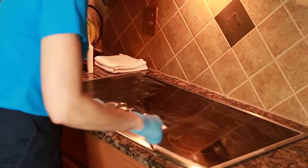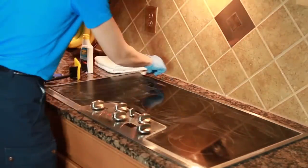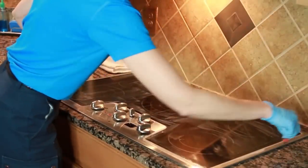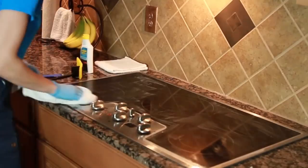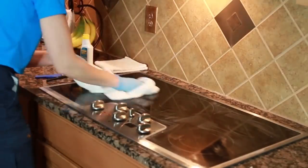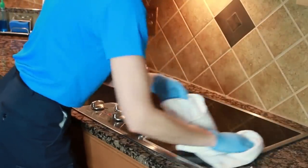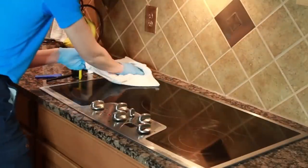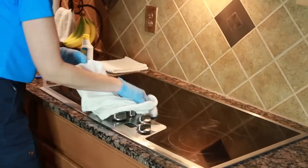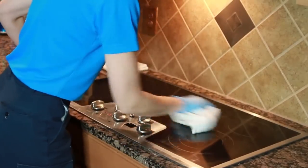Now we're using our OXO Good Grips deep clean brush, and we're just going around the outside edge of the stove to get in all the little nooks and crannies where it's going to be hard to get with our towel. Now we're taking a dry cotton terry towel and going in a circular motion to buff out everything that we've just done. You'll notice as we go, it's polishing everything up almost as if it's brand new. We're going to go over this a couple of times and make sure that there's no Ceramabrite residue left, and then our stovetop will look as good as new.